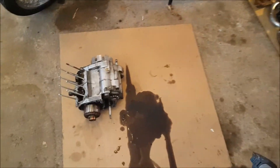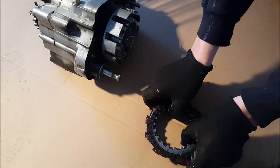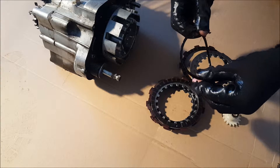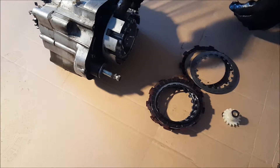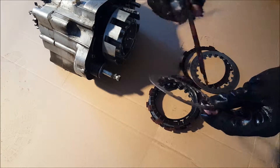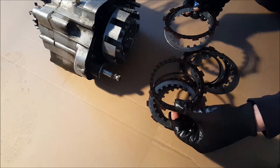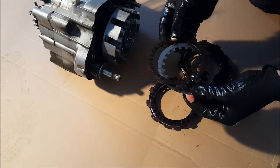Today we're going to be doing the clutch basket on an RD200. Here's what we have for the clutch: friction plates, clutch plates, and these little things called ring cushions — they're like plastic rings. We took apart the clutch because the plates were sticking together, which is really bad. Now we're going to put it back together.